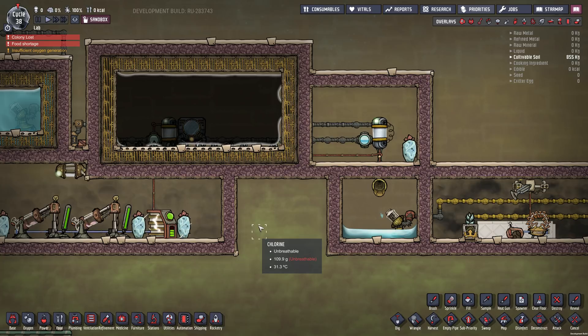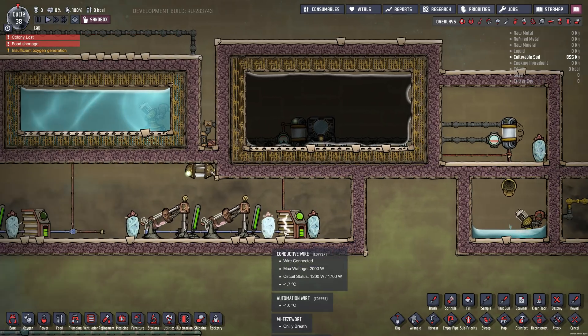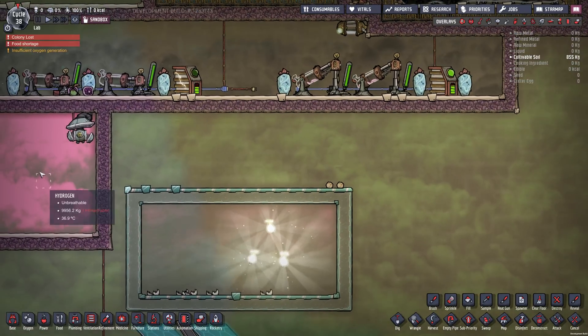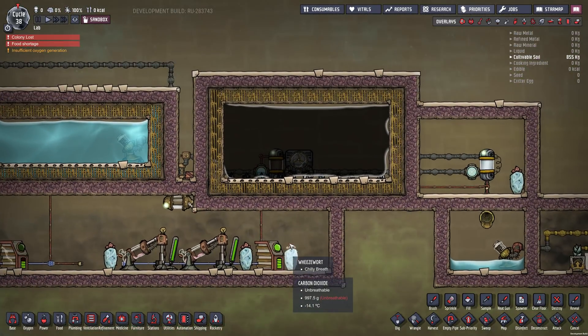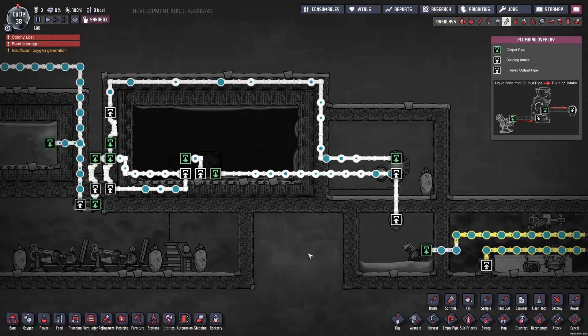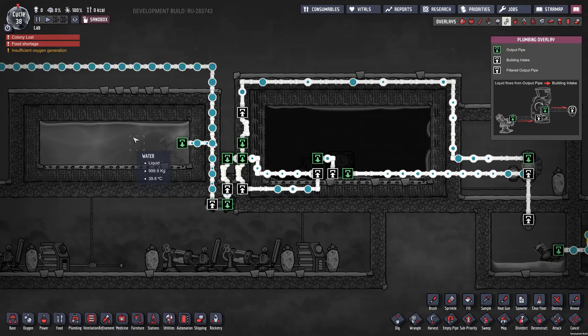So I'll just kind of go through my setup here. I've got power generation over here which you could ignore — I'm just getting it from hydrogen down here. Let's just pause here and I'll show you the overlays. Let's go with piping first. So I've got a water tank over here with 40 degree water. I'm assuming I'm taking polluted water, putting it through a sieve, and getting 40 degree water as my starting point.